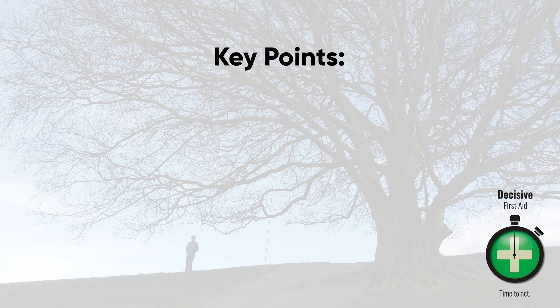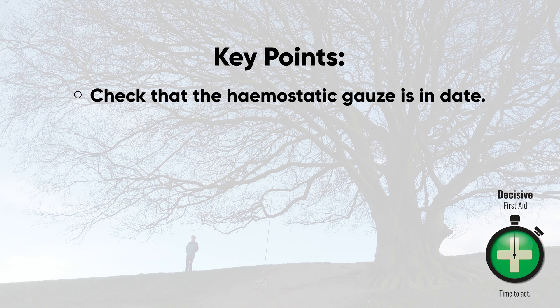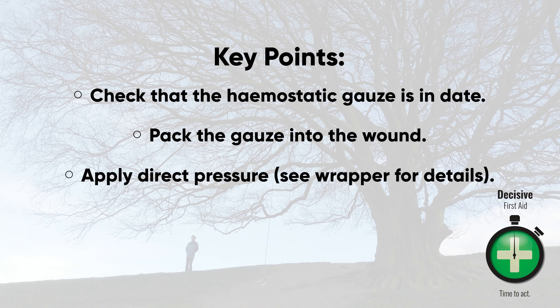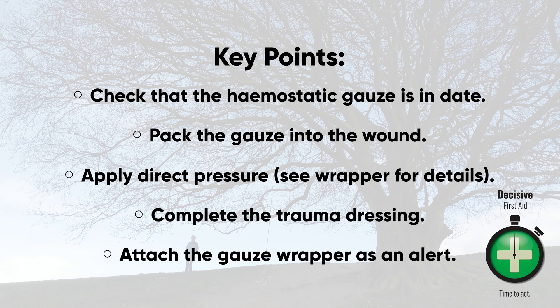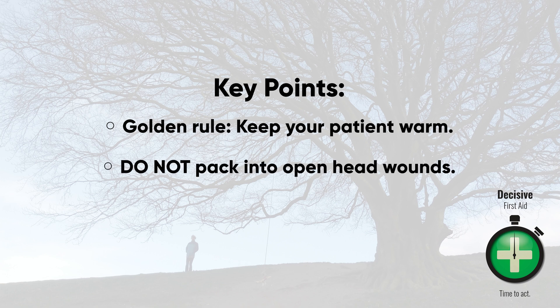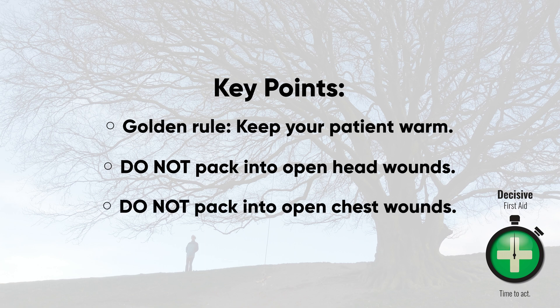Some key points for haemostatic dressings: They have a short shelf life — make sure your haemostatic gauze is in date. Pack the dressing into the wound and apply pressure. Once bleeding has stopped, complete the trauma dressing. Attach the haemostatic wrapper to the dressing to alert healthcare professionals. Golden rule: keep your patient warm. Do not pack haemostatic gauze into an open head wound. Do not pack haemostatic gauze into an open chest wound.